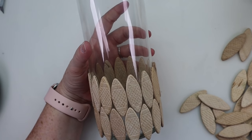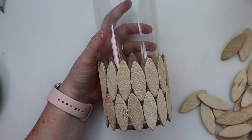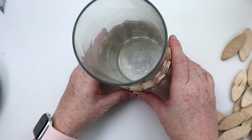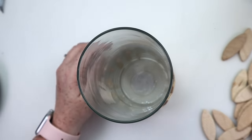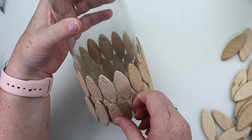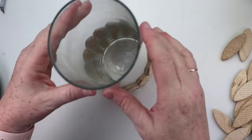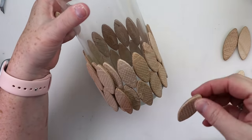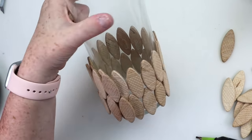I opted to just do two rows of this — you could put a third row on. Now I'm ready to add my second layer, putting these wood pieces in between the two rows. I work simultaneously, attaching some on the bottom and then one on the top, going all the way around until I have two layers of wood pieces on the base. And then that's it, this is all finished.